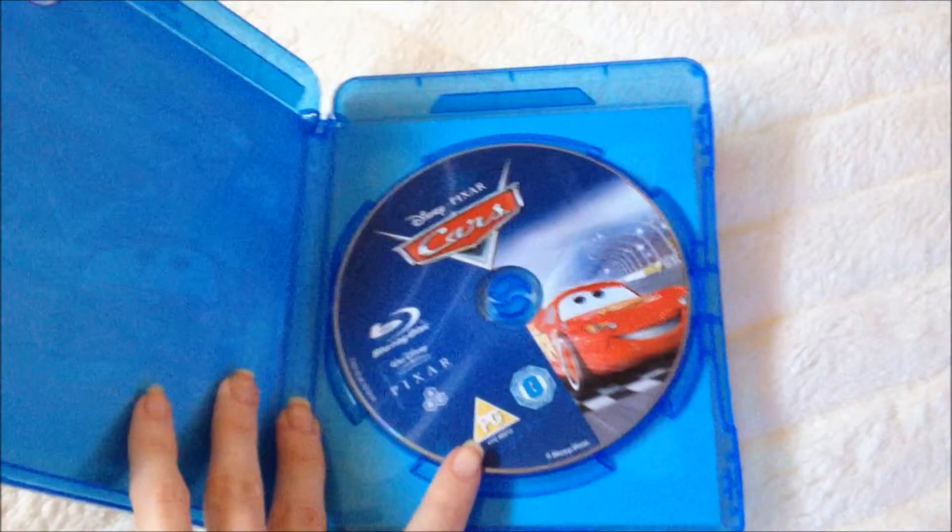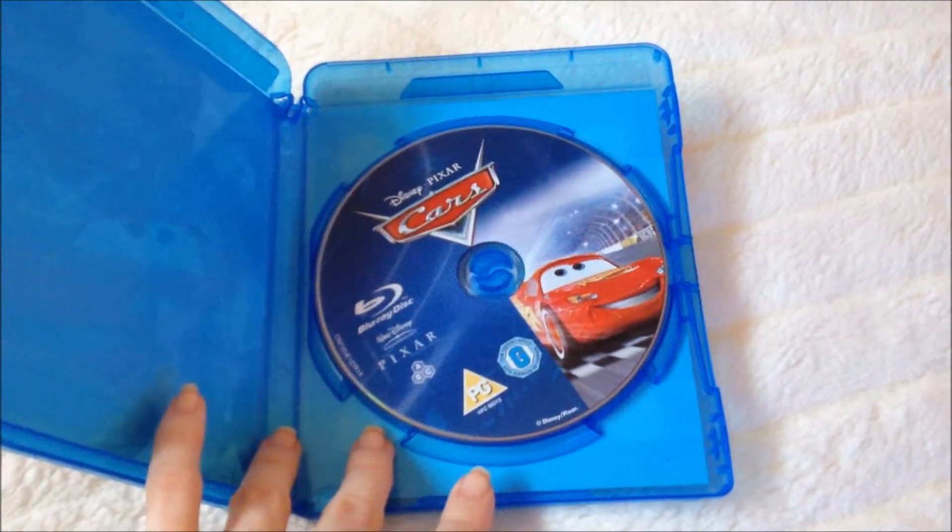Let's take a look inside. Just one disc and it has very nice artwork.